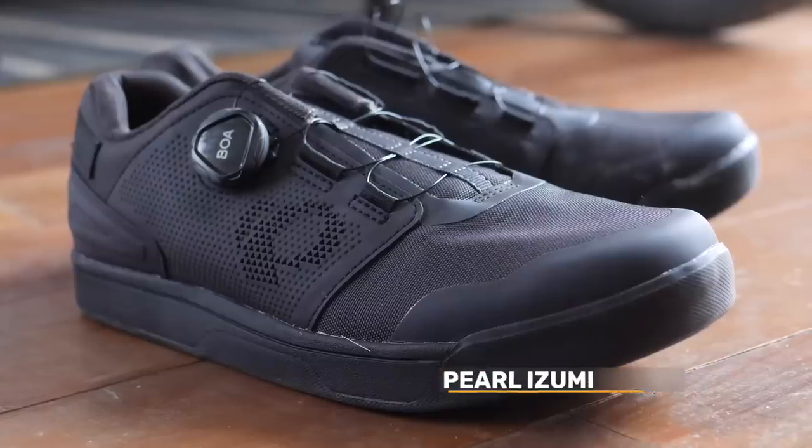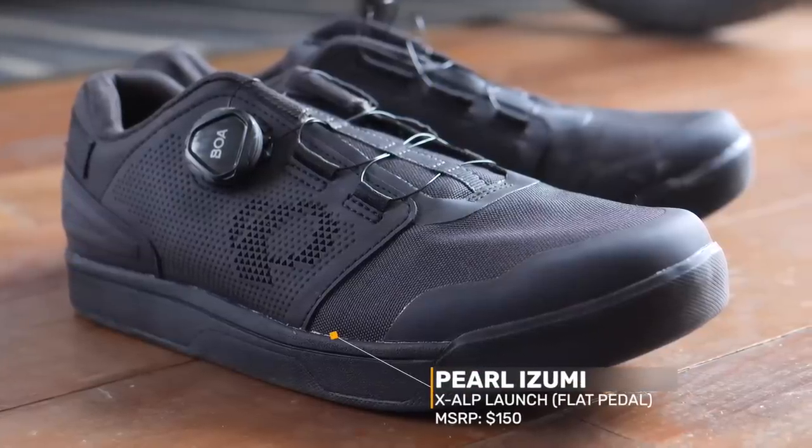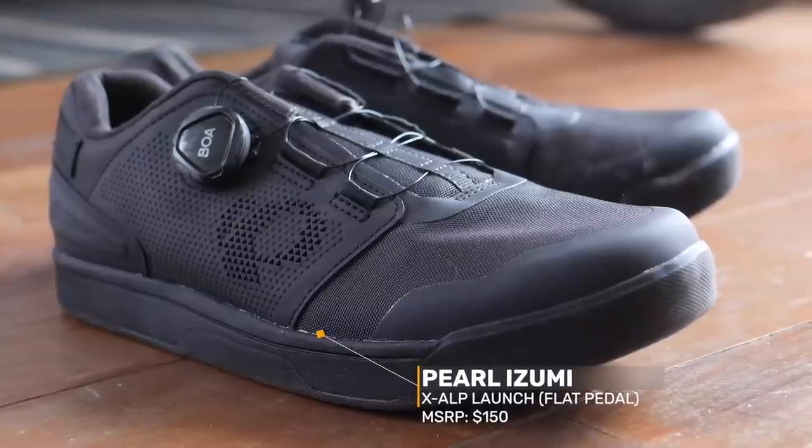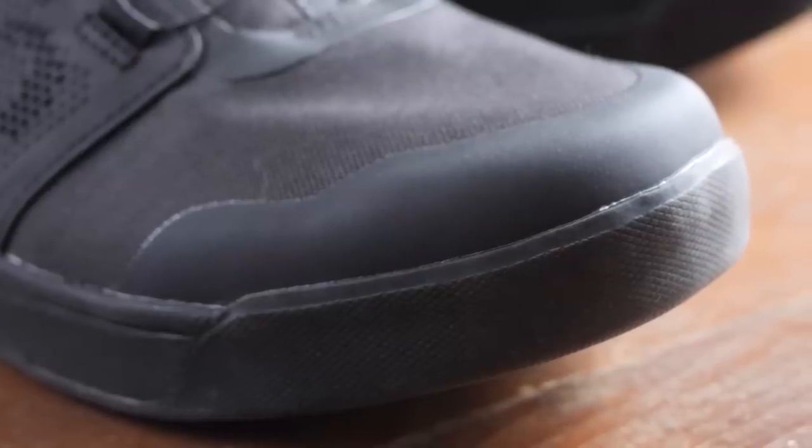That's why this shoe by Pearl Izumi is actually pretty interesting. It is designed as a mountain bike shoe, but it's not super overbuilt. And because of that, I think it makes a great candidate if you're looking for a flat pedal gravel shoe or bikepacking shoe.